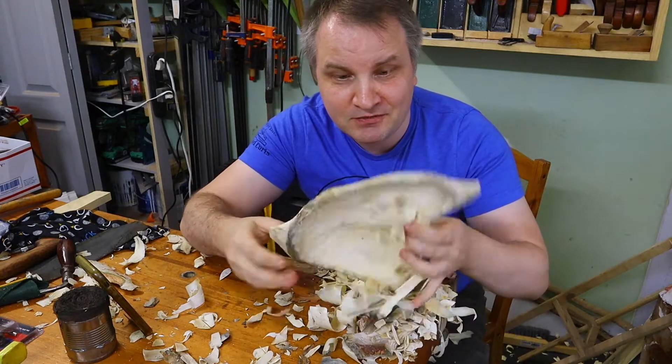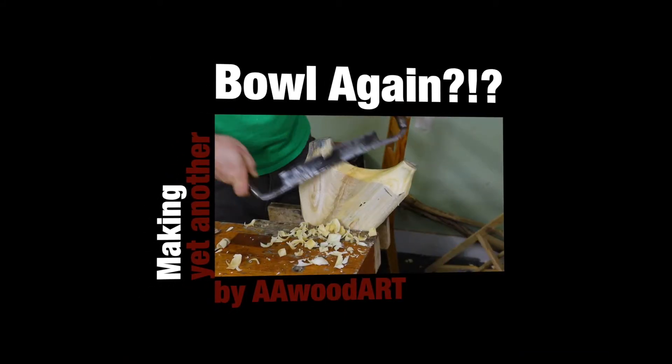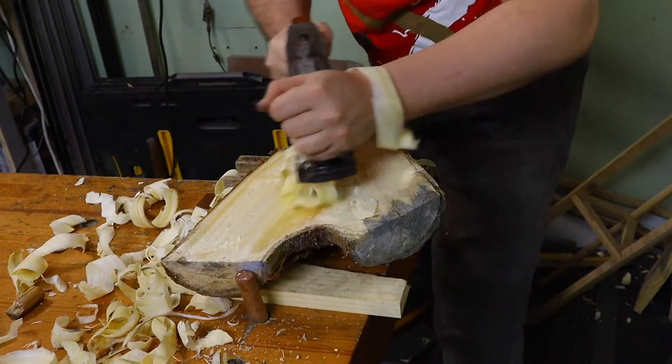Making yet another weird looking ball — this time I failed a little bit more. I already had the rough blank from previous ball making, so this time I just added a few modifications to the process.